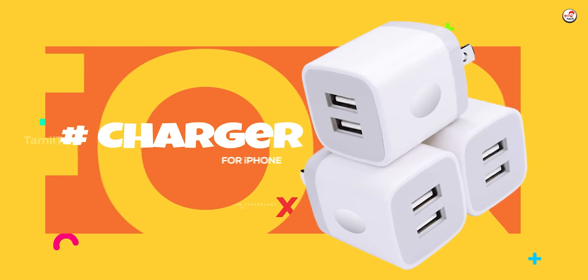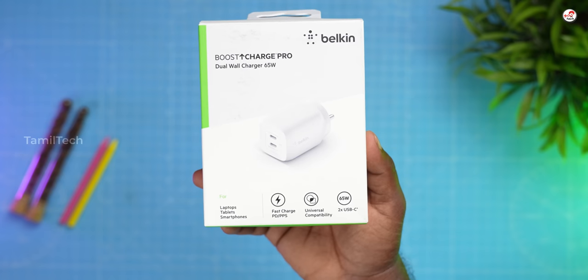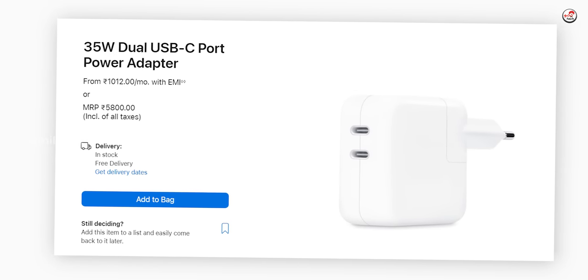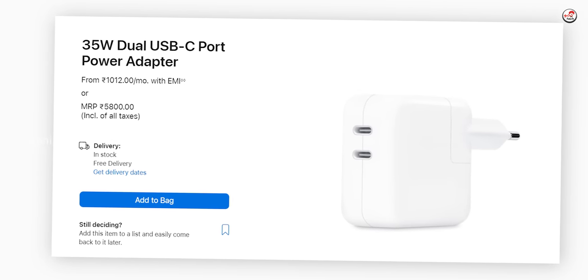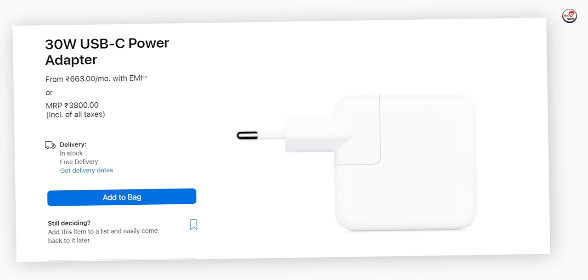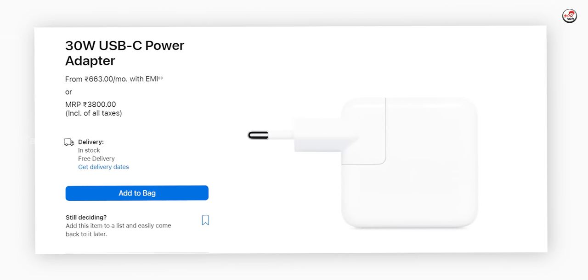If you look at the box, you will have two options. If you look at the best charger in one place, it is the best product, considering heating. If you look at the official charger, it is always recommended. It is the wrong charger if you can't manage everything with heating. But on a budget, it is the best of the other charger options.